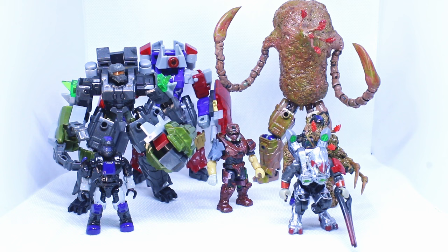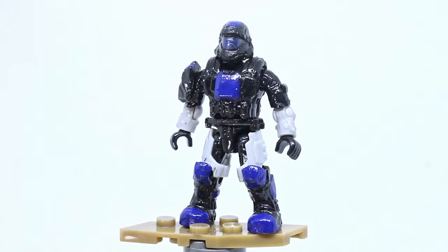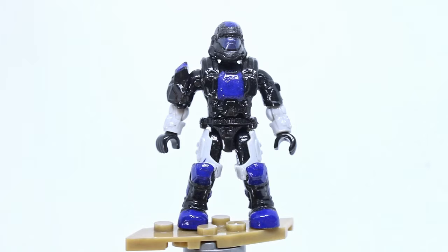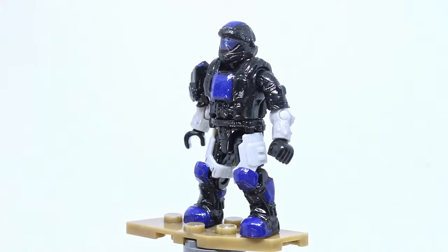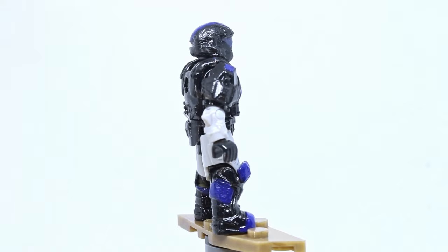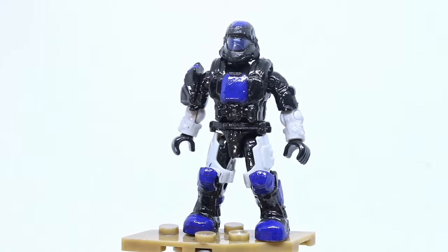We're going to start with the more normal size figures first, starting with that ODST. He's got kind of an asymmetrical look because he has only one shoulder armor. His paintwork is blue — it's kind of showing up as purple on my camera for some reason, though it might show up better in the final edit. I am really liking this color scheme. It's very simple — a lot of black with pops of blue, and the white or light gray offsets the black really nicely. It also looks like he painted around Mega's actual visor, which was really clever — it saves some super fiddly work.